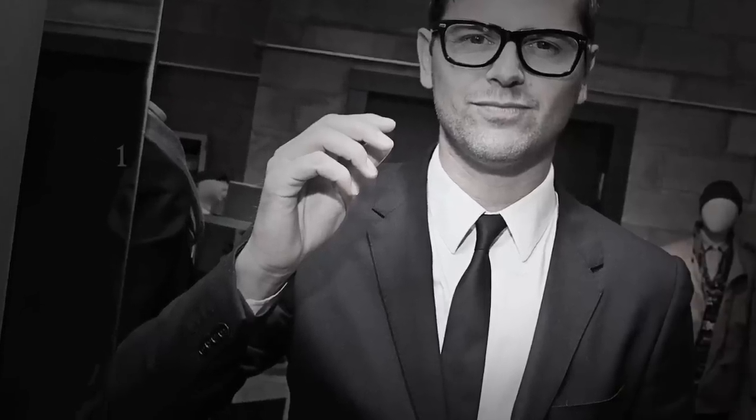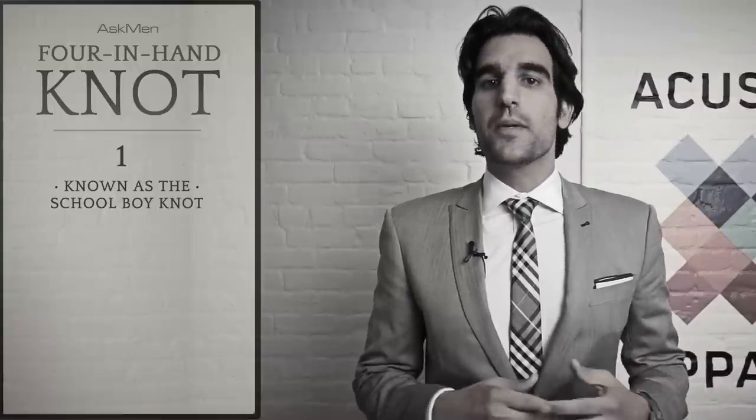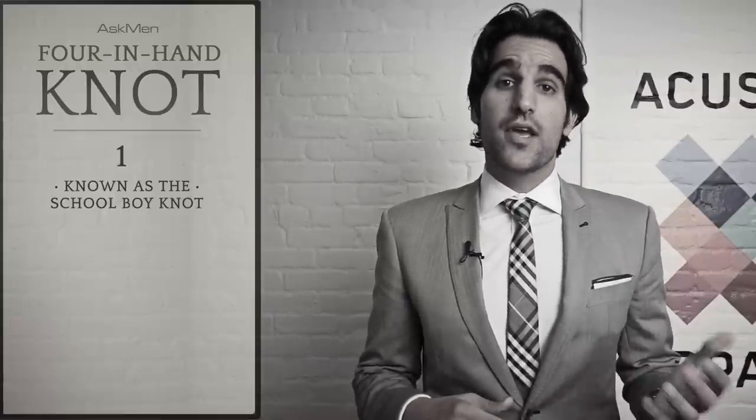Today we're going to teach you how to tie the four in hand knot. The four in hand knot, also known as the schoolboy knot, is one of the first knots people learn how to tie because it's pretty simple and pretty easy.